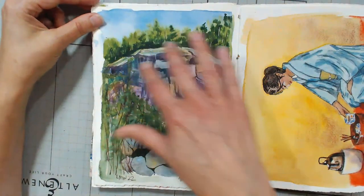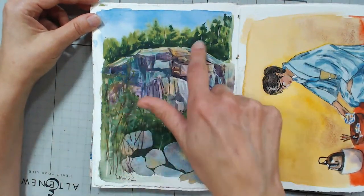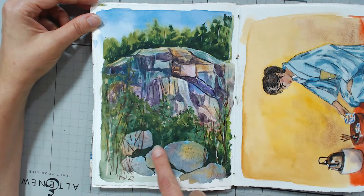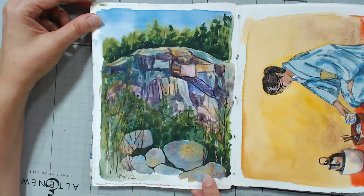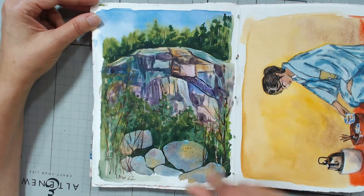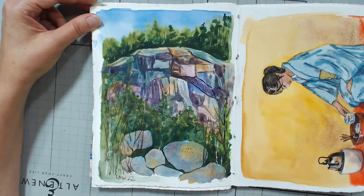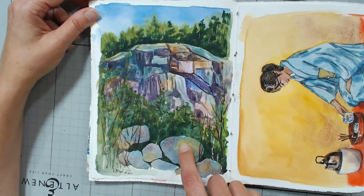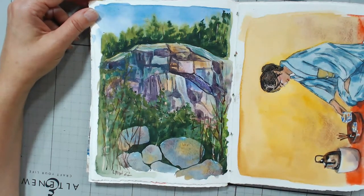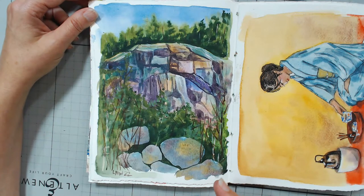This is a closeup of a detail of the bluff that we ended up hiking later on vacation. I love these little rocks here because I got some beautiful colors and texture in them. I don't know if I like the piece overall, but I like these rocks. Sometimes you just can find something in a painting that you like.